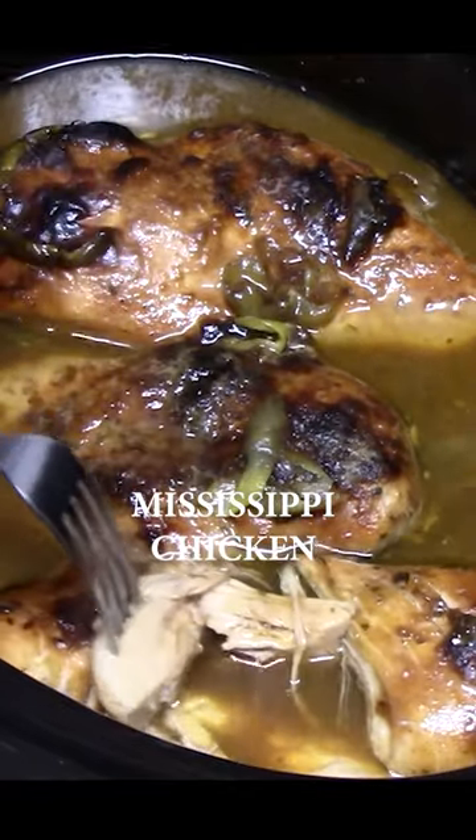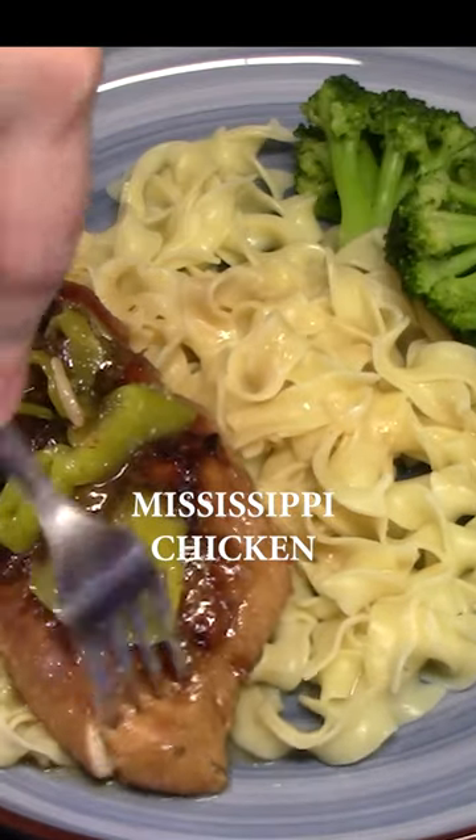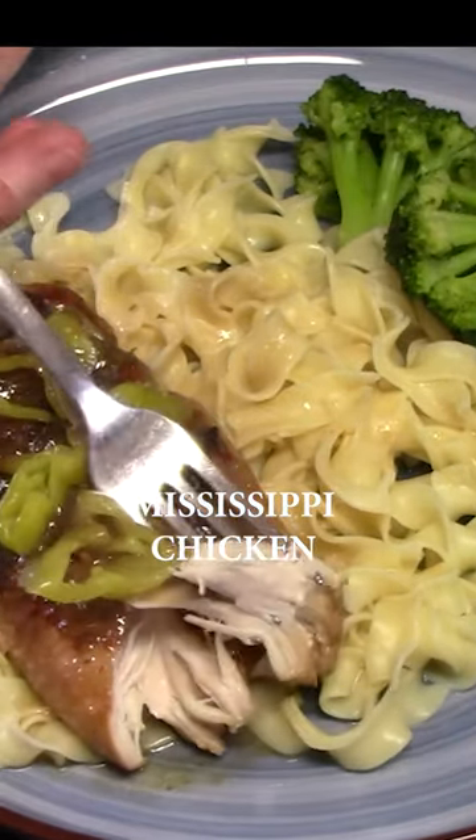Serve it up with your favorite pasta and vegetable. For this and more recipes, check out catherinesplates.com or my YouTube channel, Catherine's Plates. See you on the next one.